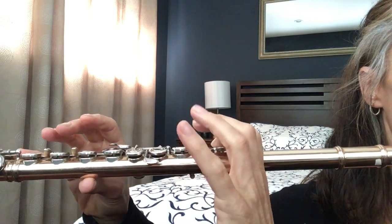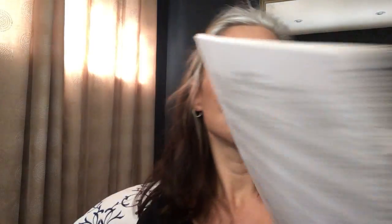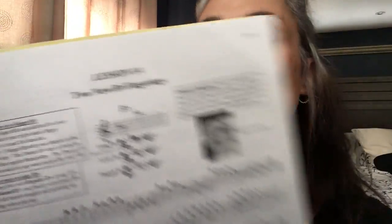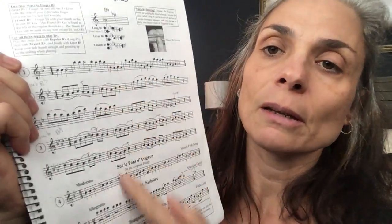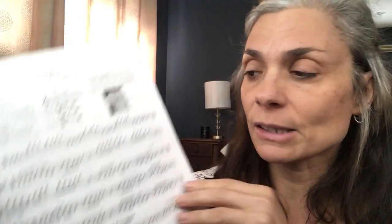Or thumb — see, I slid my thumb. So, I want you to work on this sheet. I'm going to make a copy for you — lesson 14. There's different little tunes, very easy, simple little tunes where you can practice your different B-flats. And then on page 64, I'm going to make a copy for you — that's a chromatic scale.